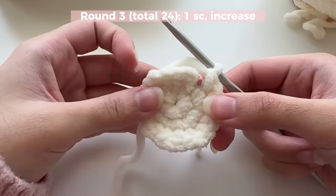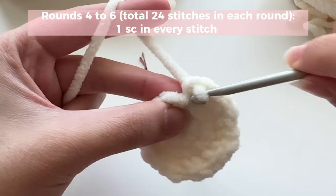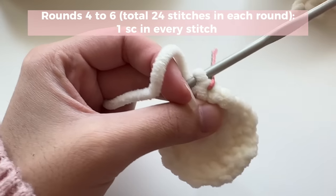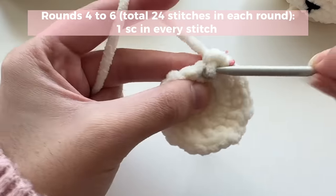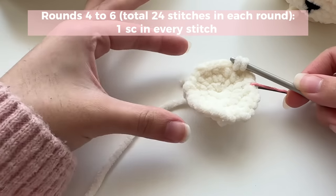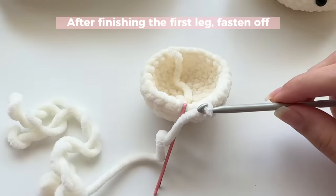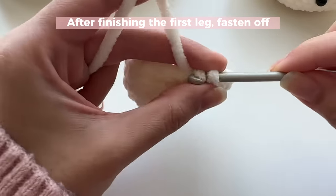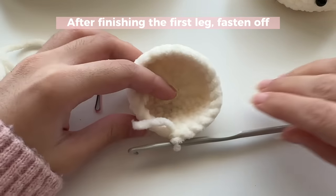Once we've got the size we want for the legs, we're going to do repeat rounds — just one single crochet in each stitch after marking your first stitch of the round. Go ahead and insert one single crochet in each stitch to build some length for the legs. We're not increasing the width; we're building length upward. Once you have your first leg, fasten off: go into the place where your bobby pin was, slip stitch, and cut.